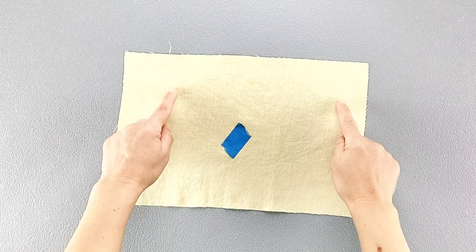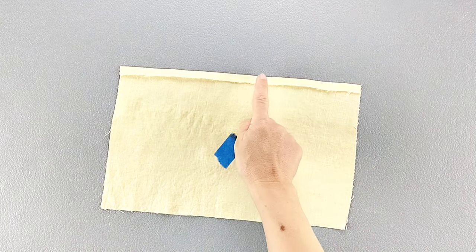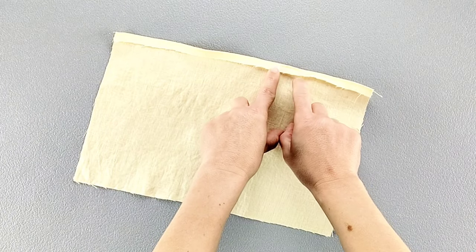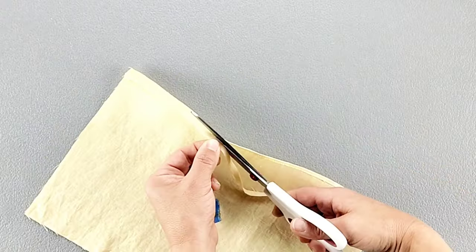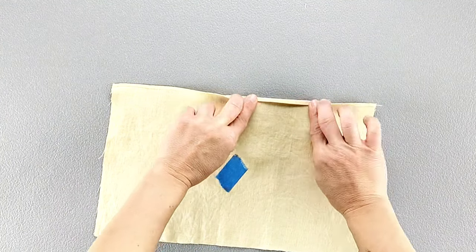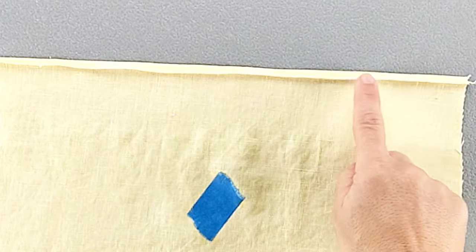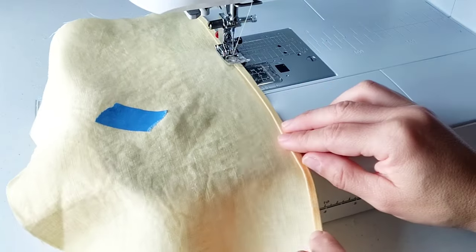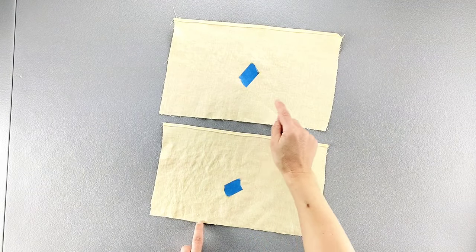Take one of your pockets and fold the top edge to the wrong side by 3/8 of an inch all the way across. Sew that folded edge with a 1/8 inch seam allowance, then trim the remaining seam allowance very close to the stitching line. Fold down that top section once again so that the stitching line is visible from the wrong side just over that folded edge, then sew again from one side to the other right along those pre-existing stitches. Repeat that baby hem for the top edges of both mirrored pockets.